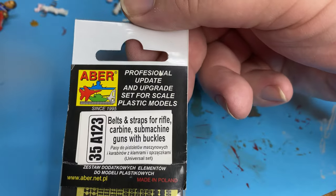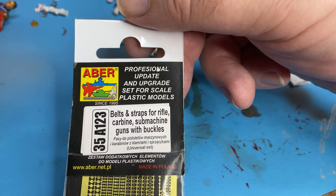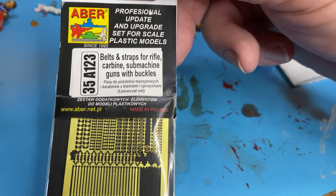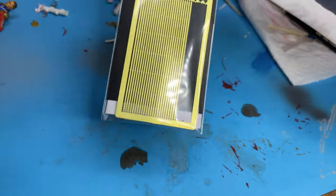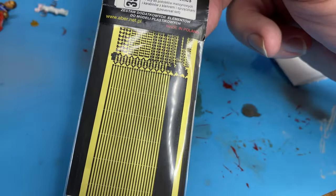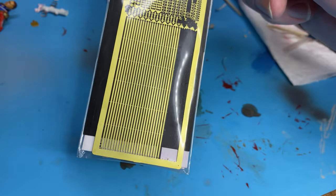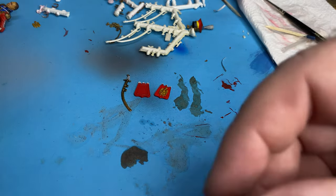So that's another possibility. Something else to look at. Lastly, I also wanted to show you these - belts and straps for rifle, carbine, submachine gun with buckles. I could use these as straps as well because they'd be pretty much exactly the right size, but I've used this kind of thing before and they're okay but they're a bit hard to manipulate. So what might be more useful would be the lead strips.